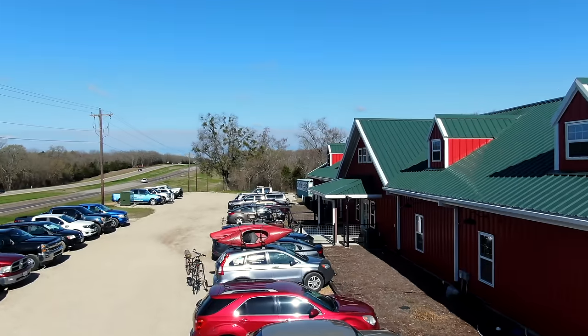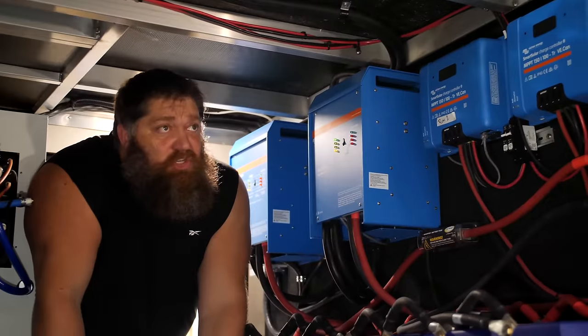Welcome to another Todd's Two Minute Tech Tip Tuesday, brought to you by the National RV Training Academy, the largest hands-on RV training academy in America. Before we get to the video, go ahead and hit the subscribe button so you don't miss anything.